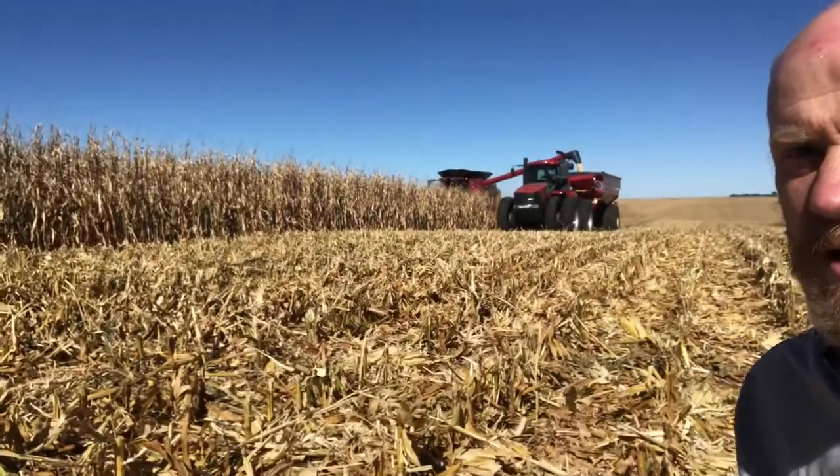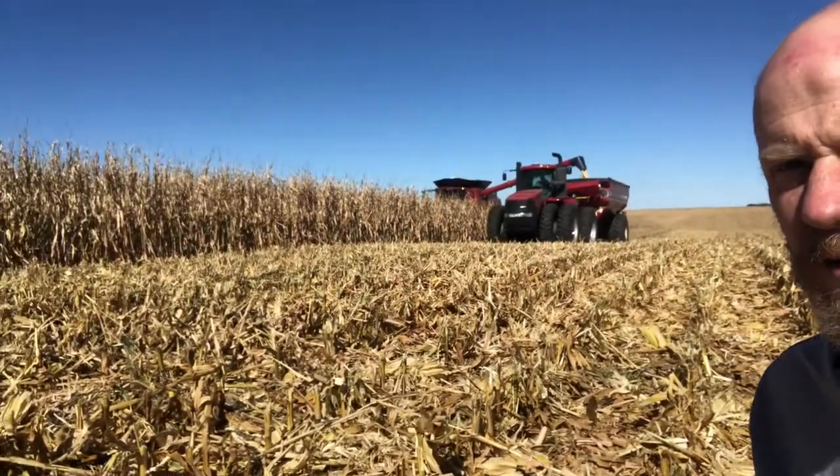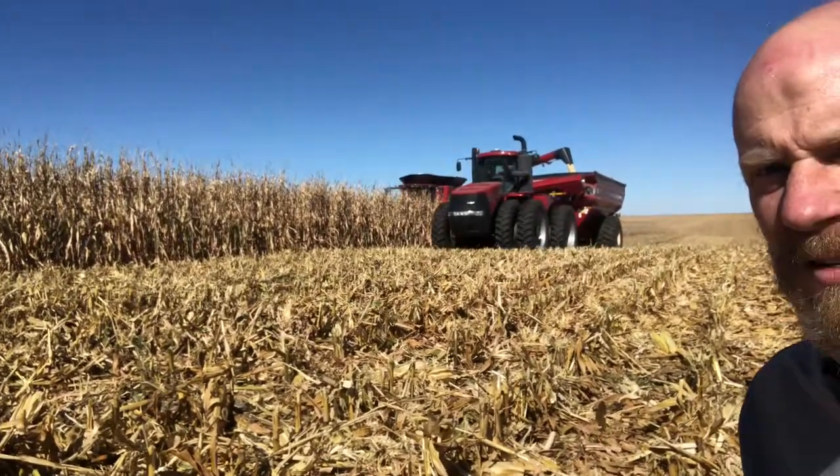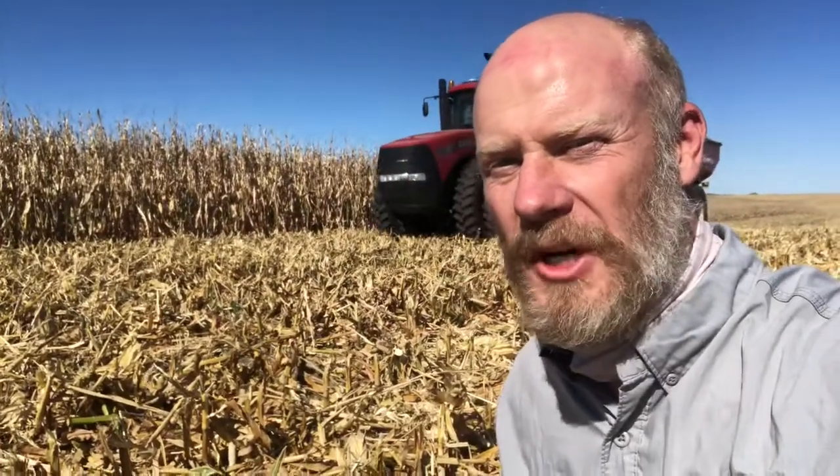Hi, Jesse Williams, product specialist with Case IH. We're near Lechler, Nebraska today. We're doing some white food grade corn with Steve Huebner. He currently runs 8230s. He's demoing a 8250 with a 4412 corn head. You can see the machines coming through the field in the background here. Corn's running about 225 yield, about 15% moisture.